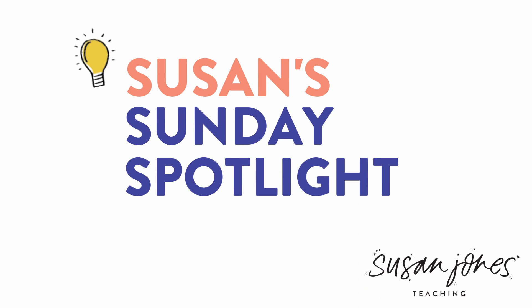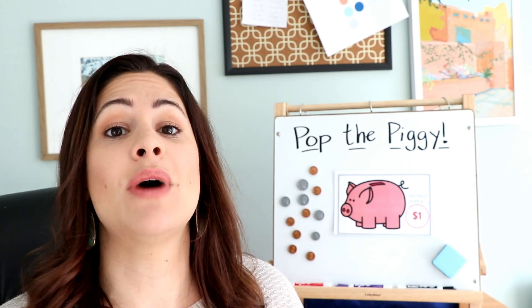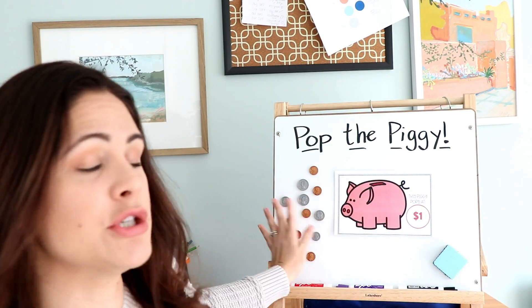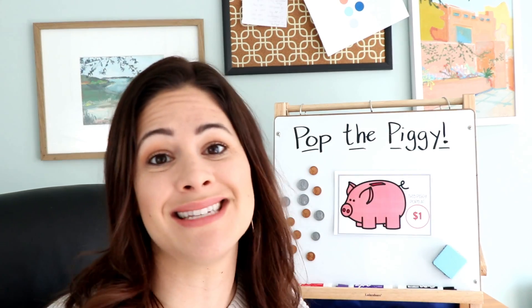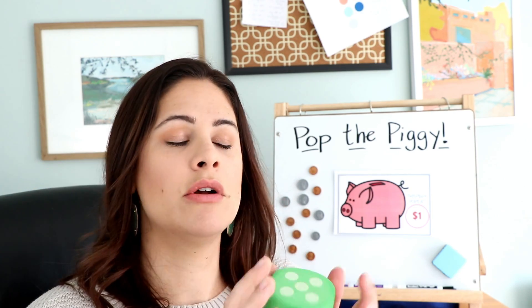Here's how you play Pop the Piggy. This game can be done whole group first, which is what I like to do. I take one of my little piggy banks, put magnets on the back, and put it up on the board with magnetic coins so students can see how to play. It's played the same way whole group as with partners, except with partners they're seeing which student pops their own piggy bank first. Whole group, since we're all playing together, they're seeing which student's roll of the dice is going to pop the piggy. I'll take a big dice and roll it.